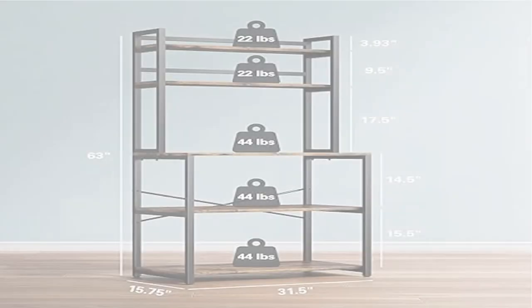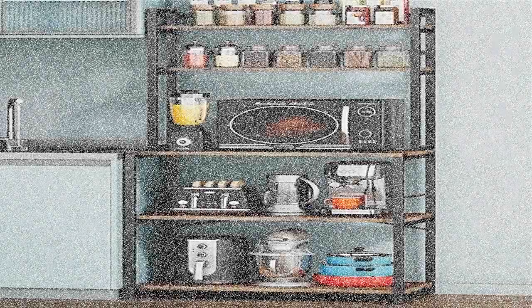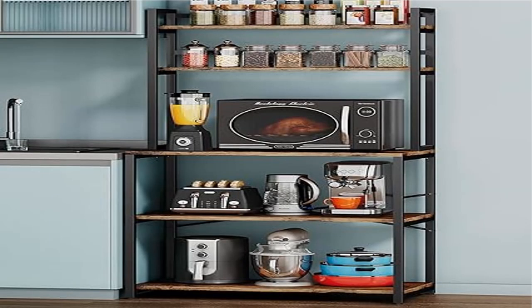Sturdy and stable — this kitchen shelf rack organizer is built with durable steel, 0.59-inch thick particle board, and reinforced by a sturdy steel X-brace steel frame, which gives the shelf superior durability and stability.